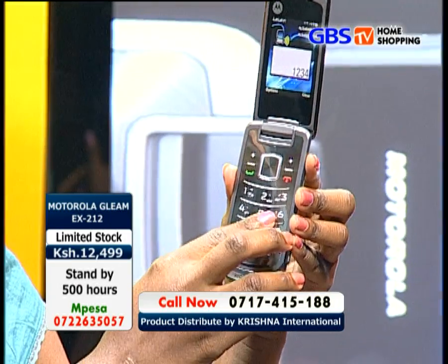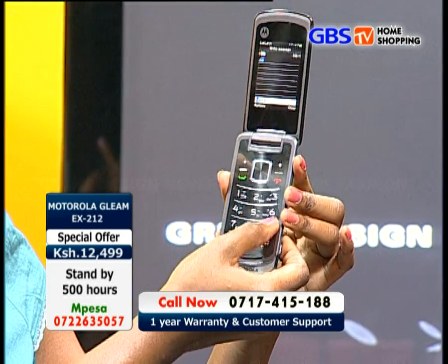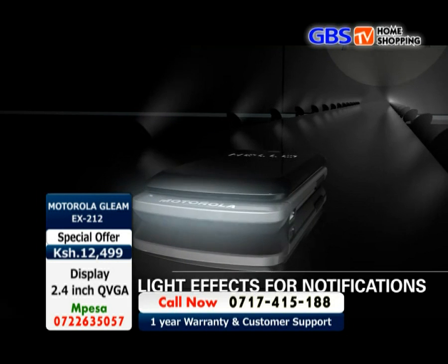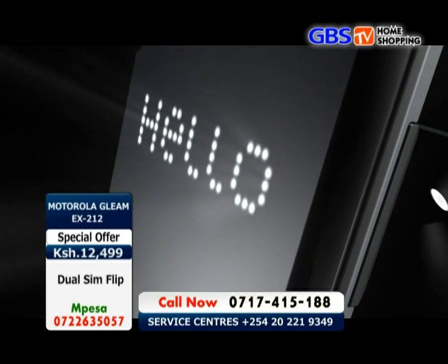The keypad is right here — quite interesting. As you can see, the numbers are quite clear and you can type with ease. At the bottom of the device, disco lights are located, which glow whenever there is an incoming message or a call.